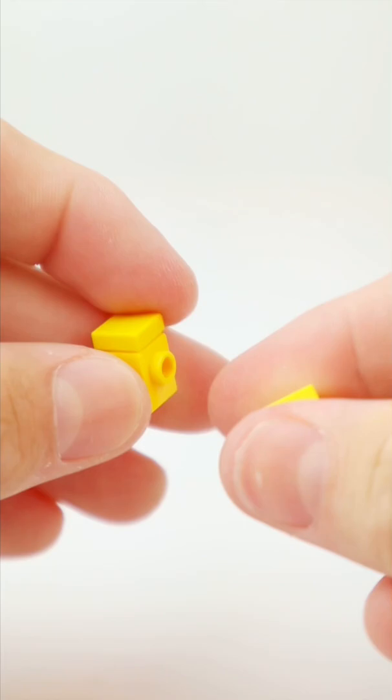Here's how you can build a LEGO Roblox avatar. Take a 1x2 brick, followed by a 1x2 plate. Then you can build 2 of these sub-builds, then take another 1x2 plate.